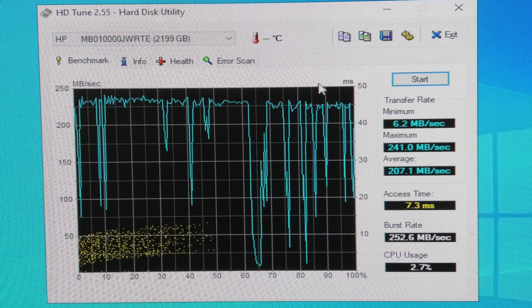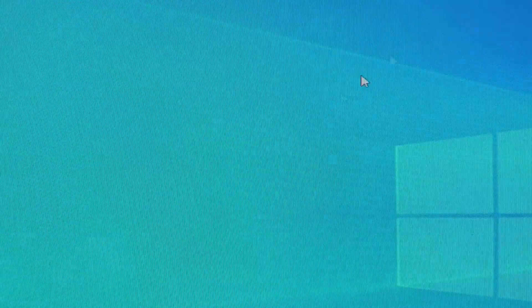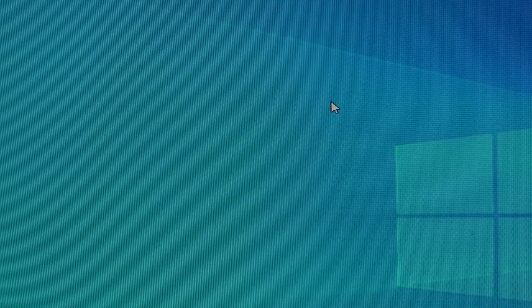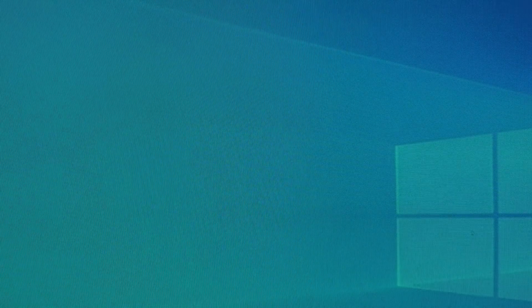So let's try and replace it with the other one. I think we can do this rather quickly. Let's just close this down and remove the drive that we have been testing, and put in the other one. That should be... we were just testing drive number two, so this should be drive number one.